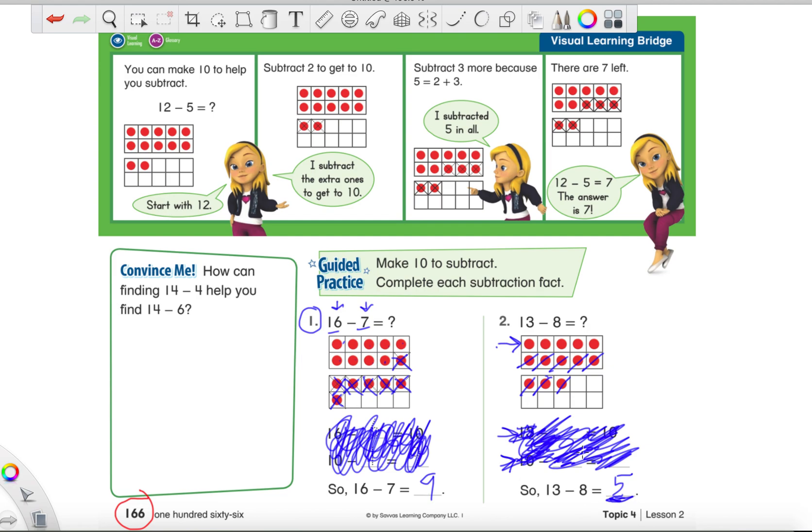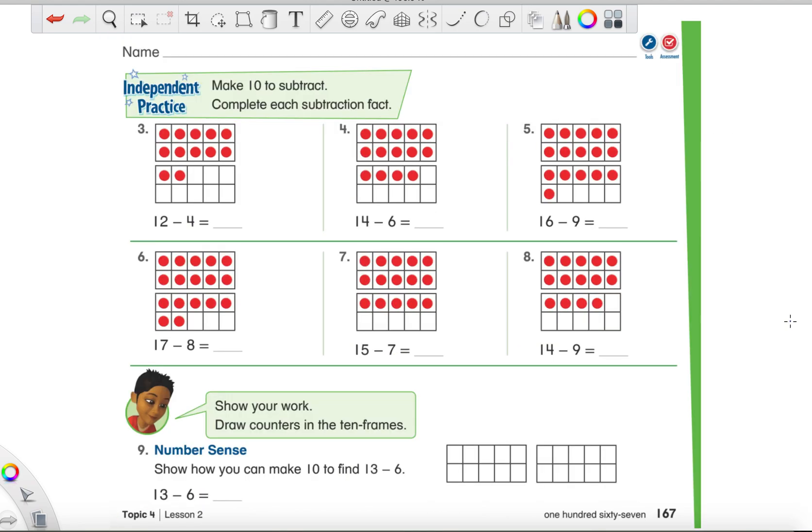Let's do just one more practice one together, because I'm sure you're probably thinking this is so easy! And it kind of is, since we have these awesome 10 frames in front of us. Let's go to page 167 and do one more. Here is page 167 — you should be looking at the same thing in your Robot and Turtle book. Let's look at number 3. I want you to try this one completely on your own: we have 12 red dots in our 10 frames, minus 4. Go ahead and solve this one on your own.